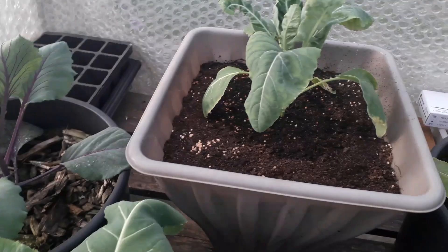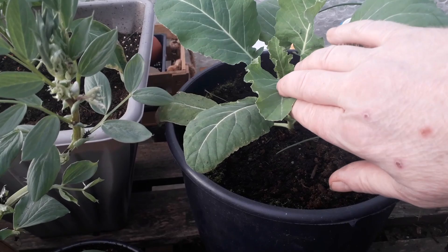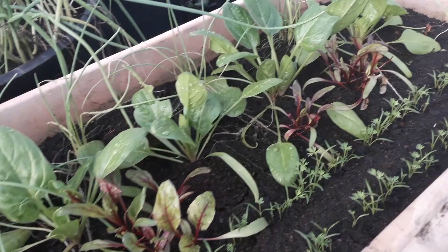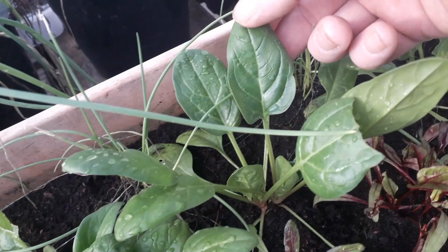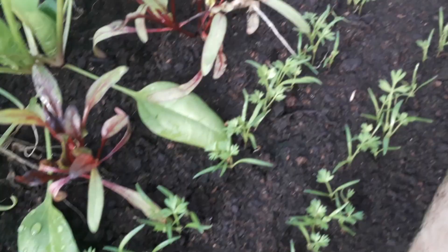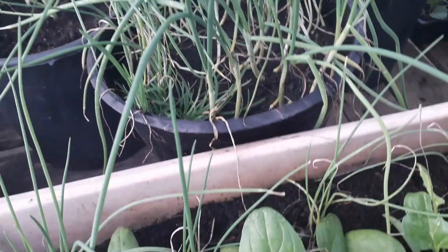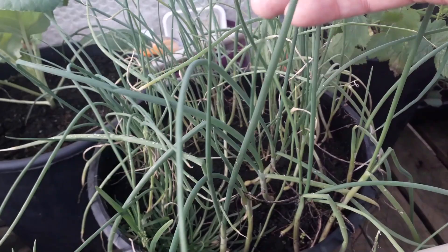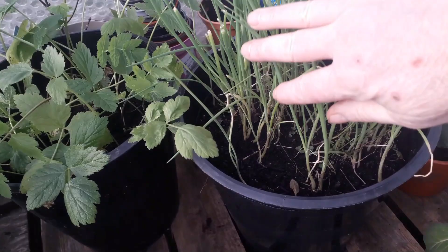There's red cabbage over there and a couple of cauliflowers with no damage, which is great. The salad tub is looking really good — the leaves are a bit bigger so we could definitely harvest some baby leaves. Those carrots are looking pretty good too. Things like onions seem to shrug the weather off, and so do the parsnips and this container of spring onions, which we've already harvested once and it's now growing back with nice fresh green tops.